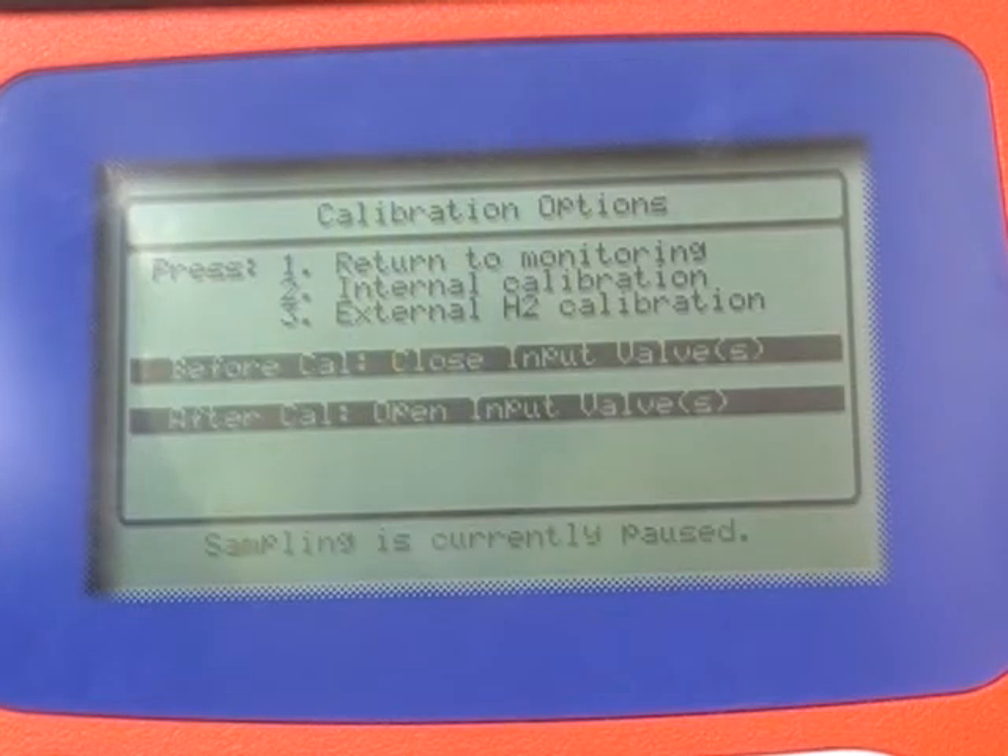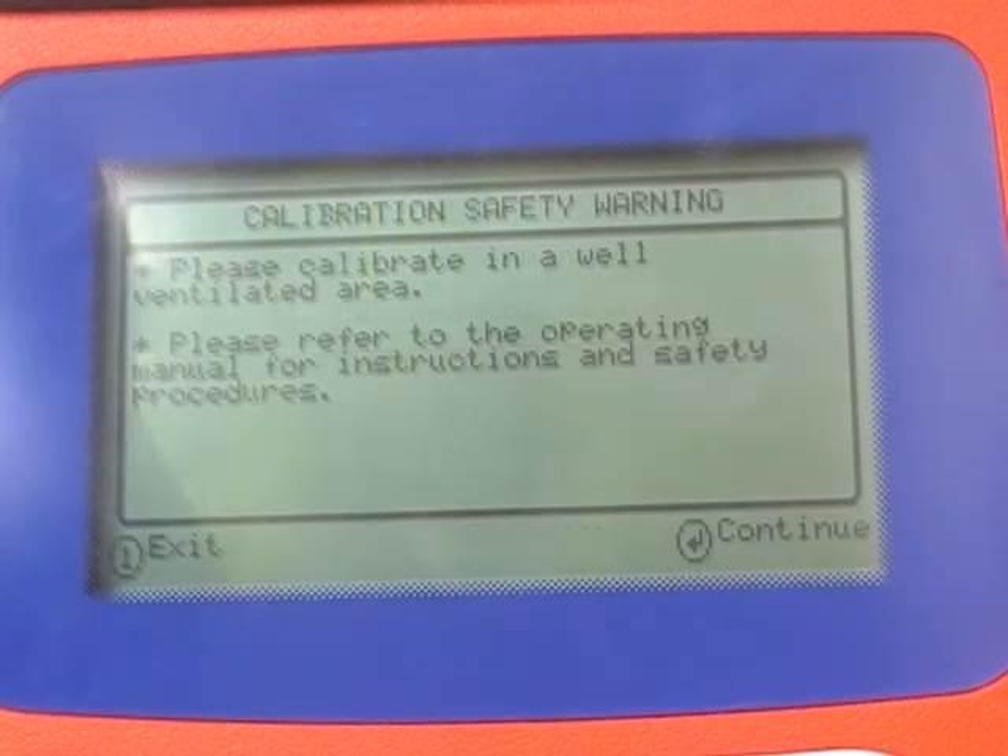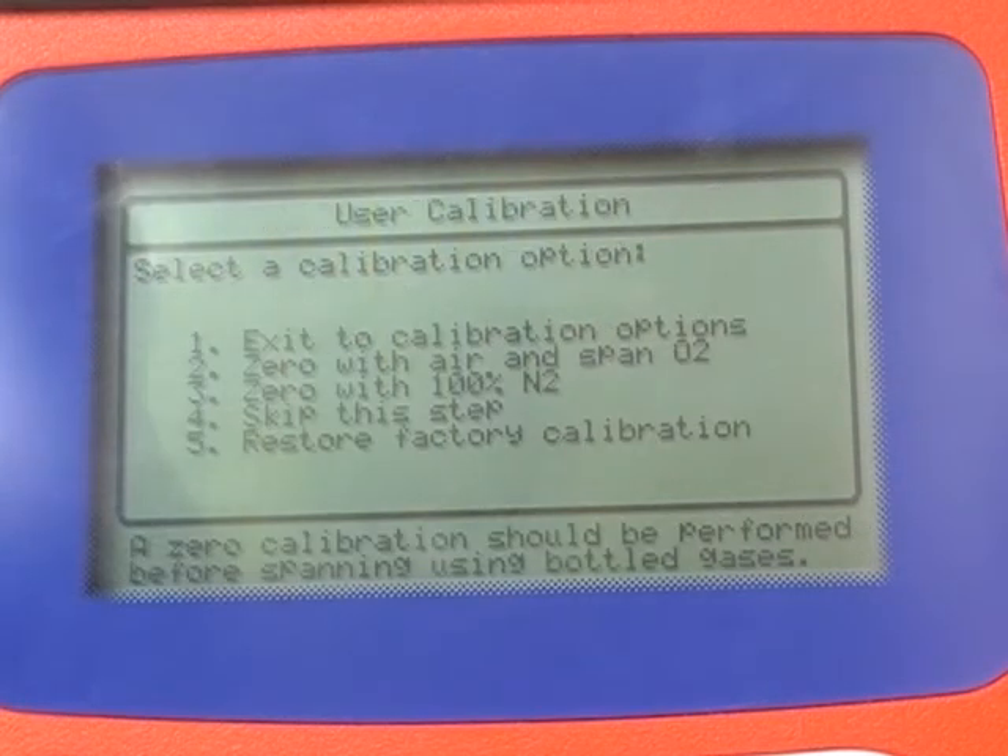Now press key 2 for internal calibration. Press enter after you have read the safety message. Key 2: zero with air and span O2.